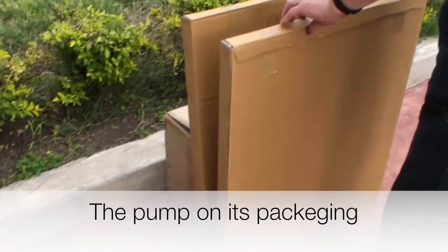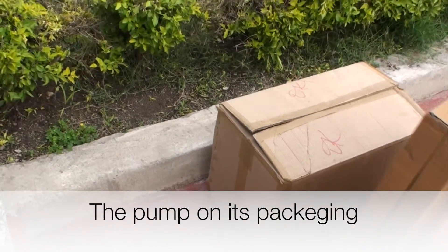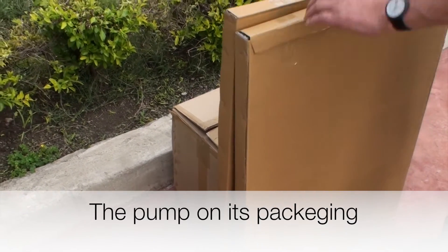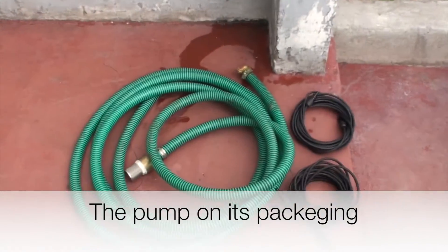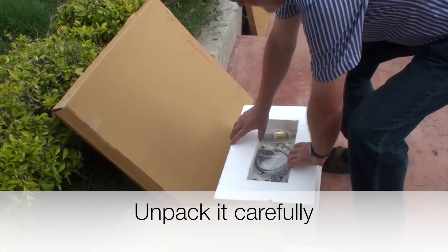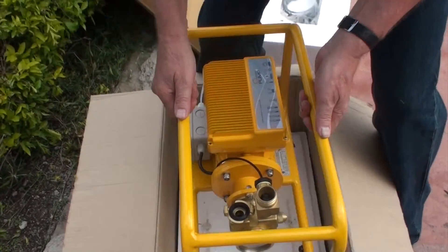Before setting up the water pump, it is advisable to have a look at all the material which is provided. Solar panels are needed, the pump itself, cables and pipes, and two different types of hoses: a suction hose as well as a pressure hose. When opening the box you will find the pump inside.